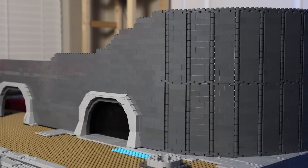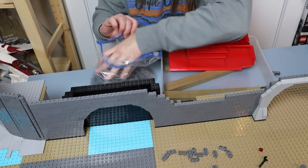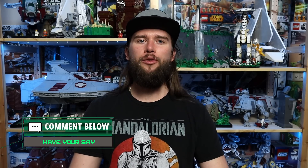Next week I'm going all-in on the Senate building. I want to get a bunch of that curve built, get it to the final height before sticking that section of panels on, and maybe even start designing the roof. That wraps up this video — thank you guys for watching, I really hope you enjoyed it. Don't forget to let me know what you thought in the comments below, and until next time, happy building!